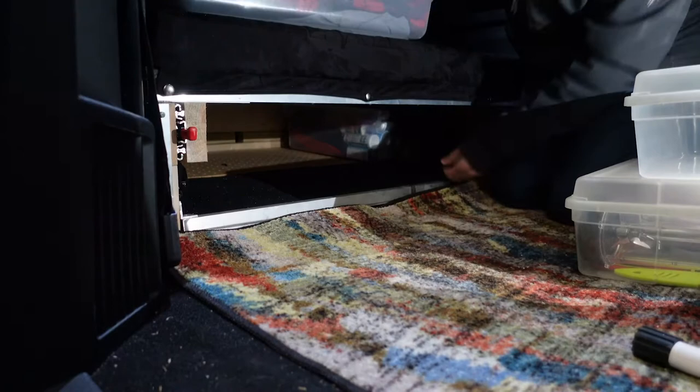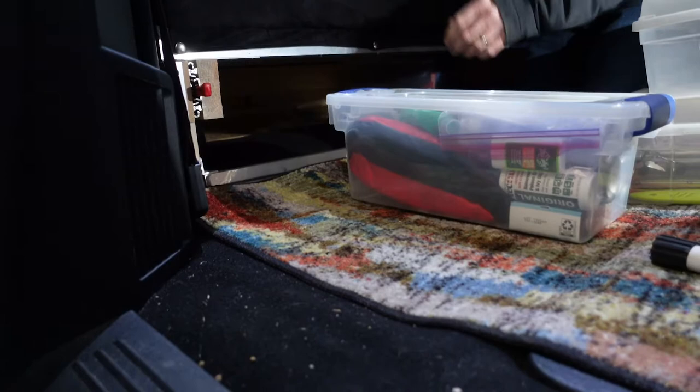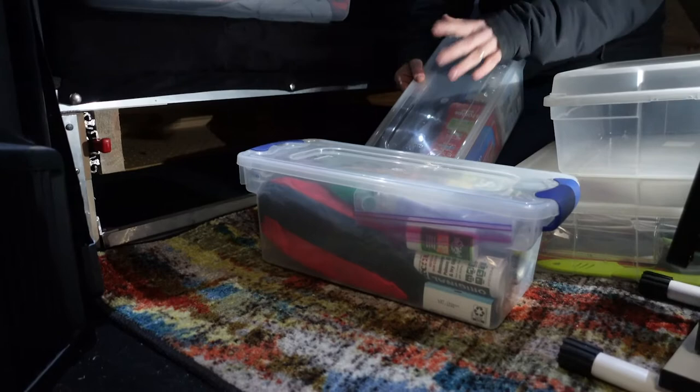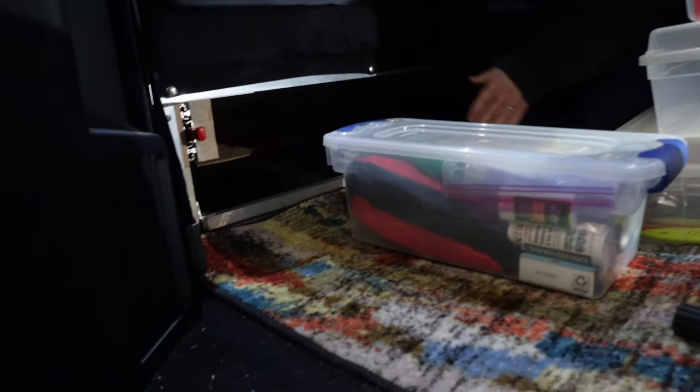We've got one that we can carry bedding in, then a little outside kit — bug spray, things like that, suntan lotion, a little first-aid kit. And then another one where you know, ziplock bags, Kleenex, simple things like that. That's what we store underneath there and it leaves you with quite a bit of storage. These boxes work out just perfect for that.